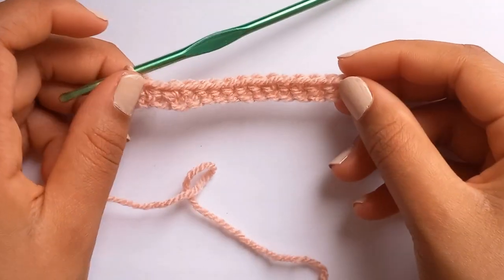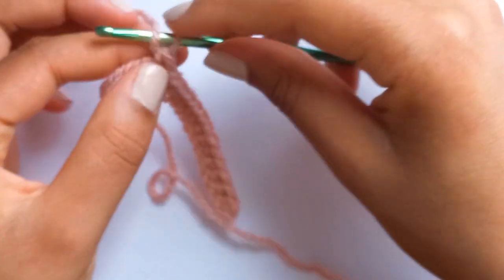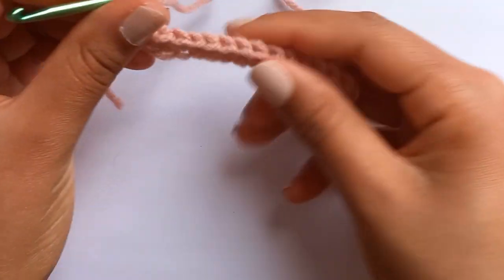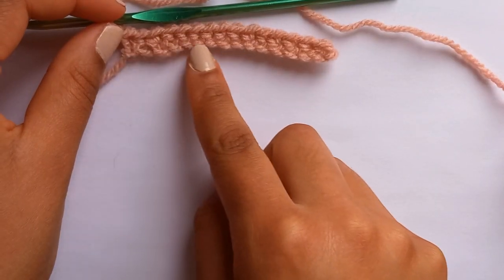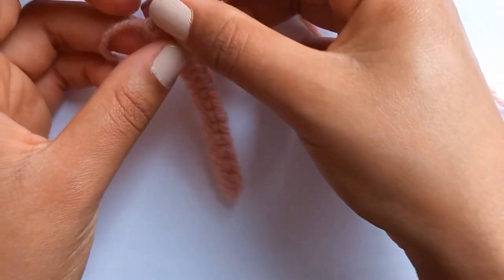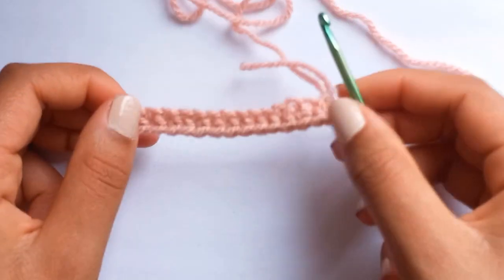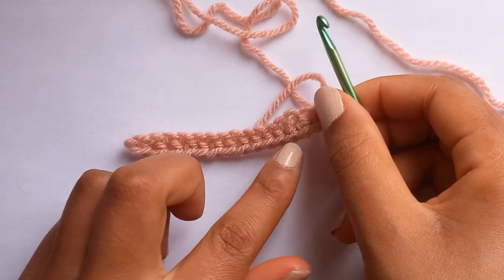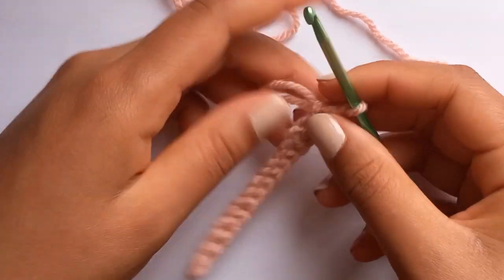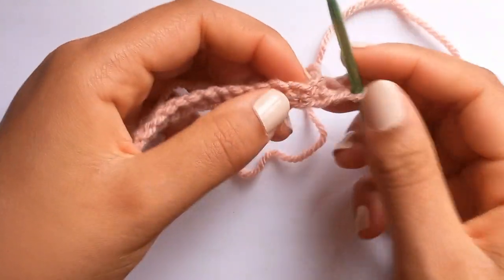Now we've got a 15 single crochet chain, and what we're going to do next is chain one and turn our work and single crochet across the bottom - the bottom half of your chain that you just single crocheted 15 into. We've chained one and now we're going to turn this way around, so we're single crocheting here across the other side - 15 single crochets.